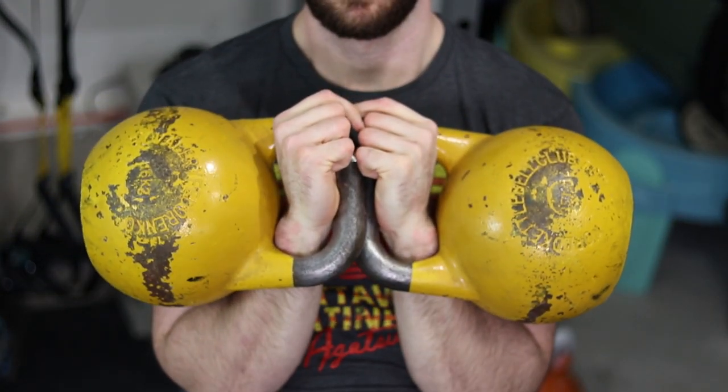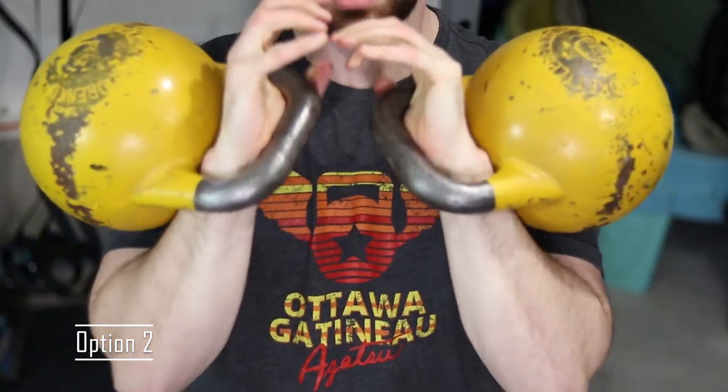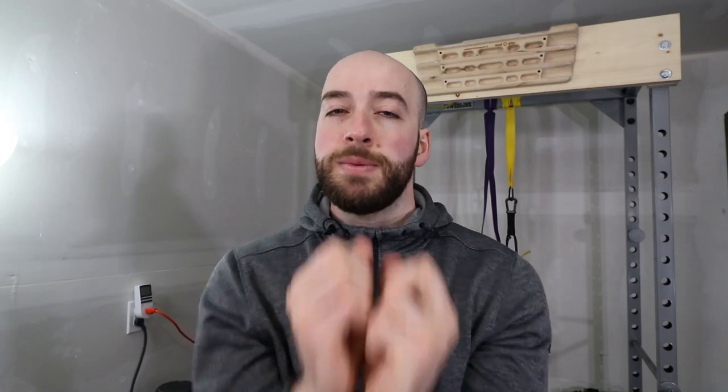When you press or jerk the kettlebells overhead, it's also really important that at the earliest portion — right as you're about to do that hip drive — as the handles go up, immediately tuck your fingers in. Overhead, they stay tucked in as well. Get into the habit of always doing that. As you're lowering them back into the rack position, make sure your fingers are still tucked inside the handle so they're not exposed to the other handle. Only once the kettlebells have stopped moving and you're in the rack position should you release and overlap your fingers.